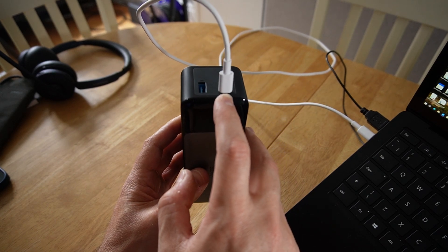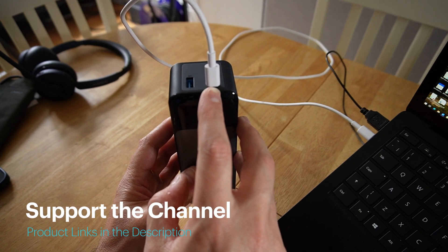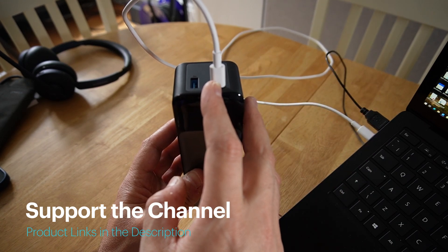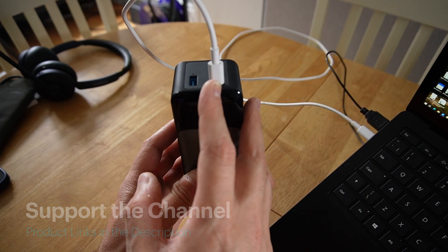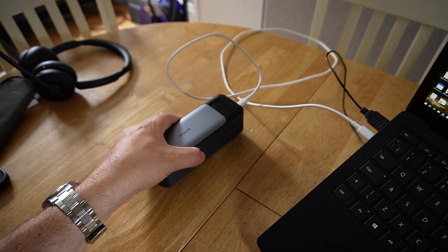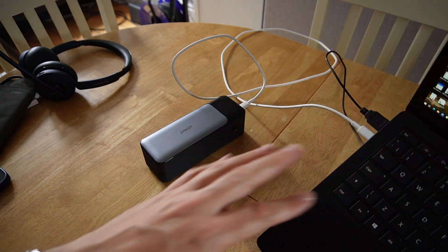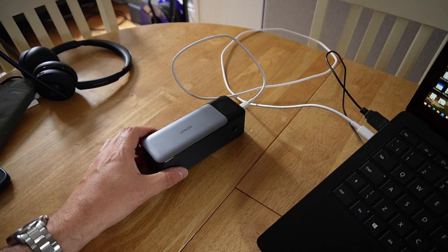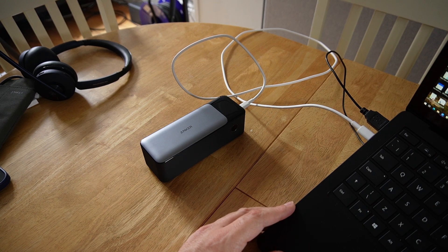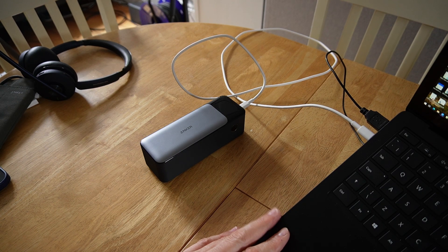Because it supports Power Delivery 3.1, the port at the top can go into any laptop or any device that supports power delivery — any USB charging device. In my case, I'm using it on my work laptop. I've now got a much smaller, much lighter, slimmer Microsoft Surface laptop.